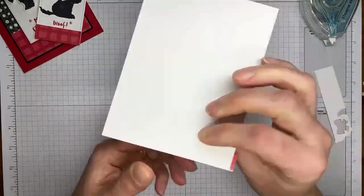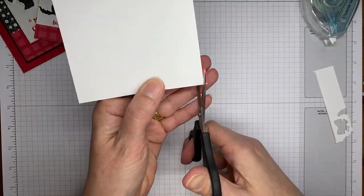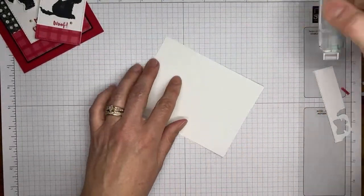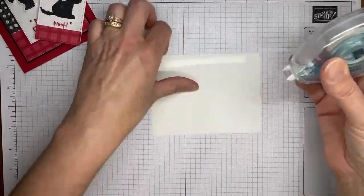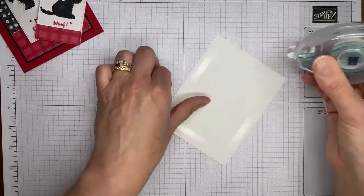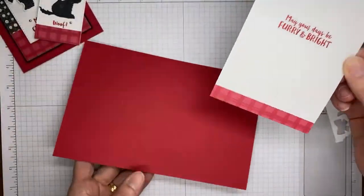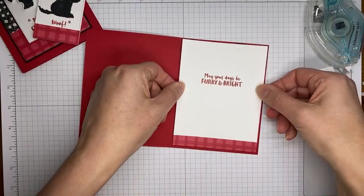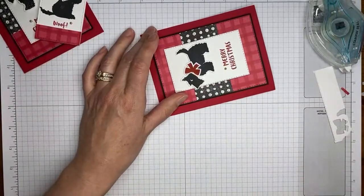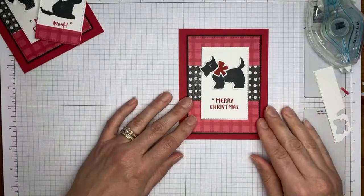Using a little Stampin' Seal to do that. I'm going to adhere this to the inside of the card base and we'll be all done with the card. Then I'll fold it closed and give it a little crease with the bone folder. That's it for the card!